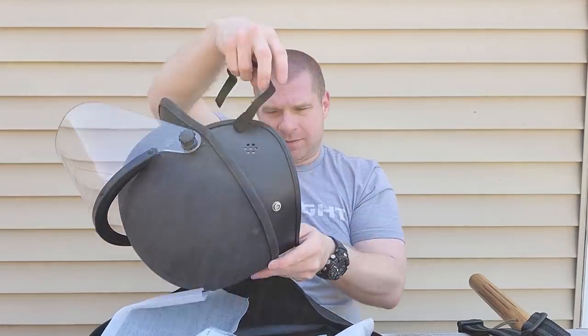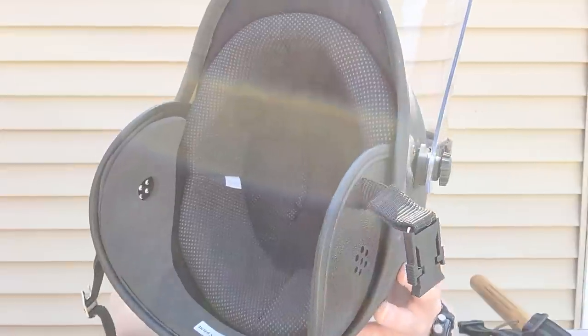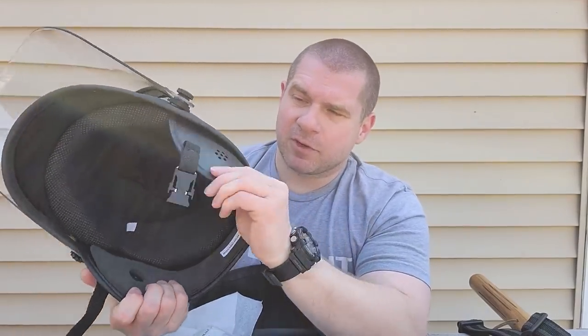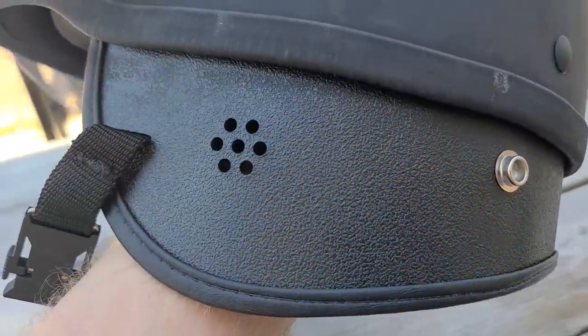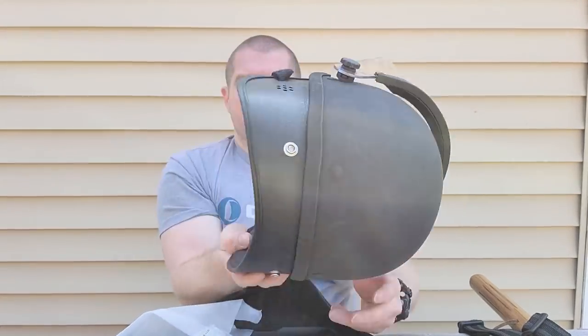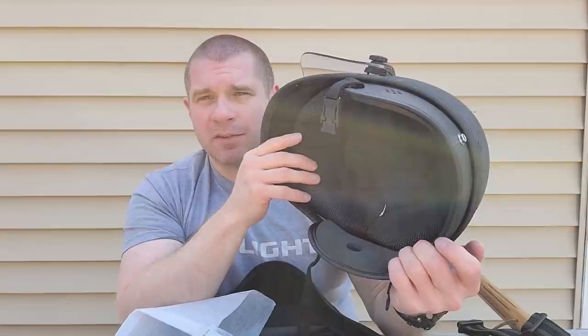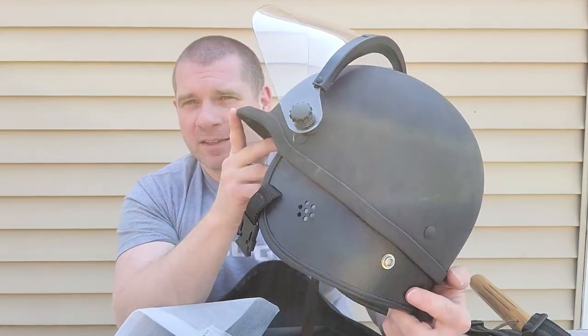Taking a look inside the helmet, there's foam pad lining throughout — a hard shell with a softer interior foam lining that comes down with some polymer stiffener to protect from glancing blows all the way down to the jawline. This foam lining is removable, although I really don't see a circumstance where you'd wear this long enough for the lining to get worn out before the rest of the helmet is destroyed. These aren't really meant to be a long-term thing.